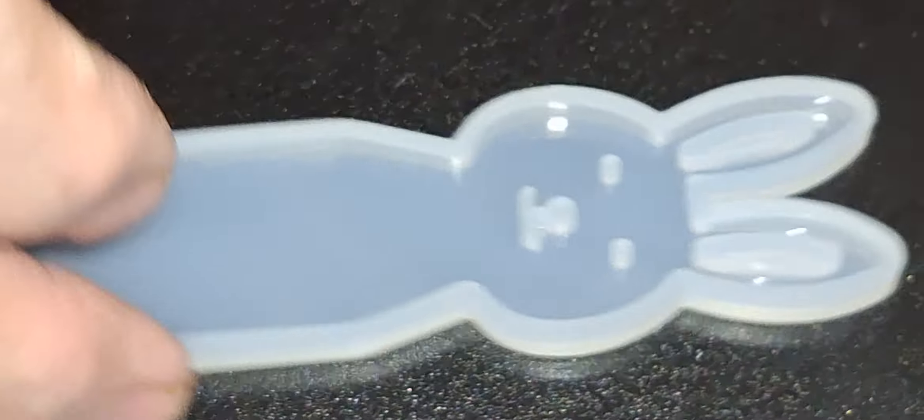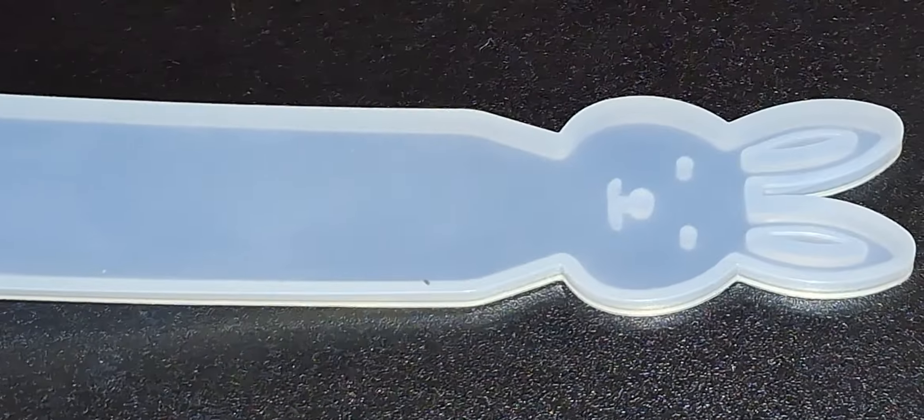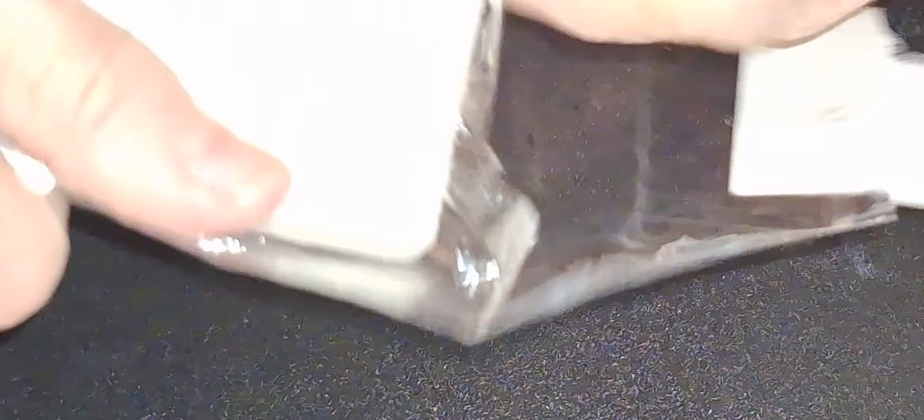Of course, I am already thinking about Easter and springtime. This is $0.49 — it's a little bunny bookmark. And then this is one of those really good ones.